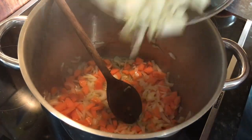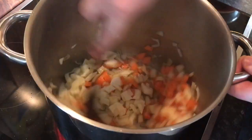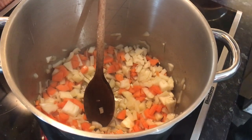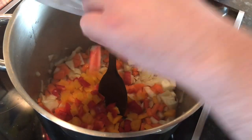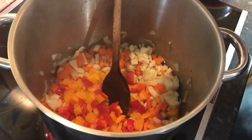Followed by our fennel — it's a lovely anise flavour in there, just one bulb. Then a little bit of pepper, one red, one yellow. One small courgette, a little bit of it.